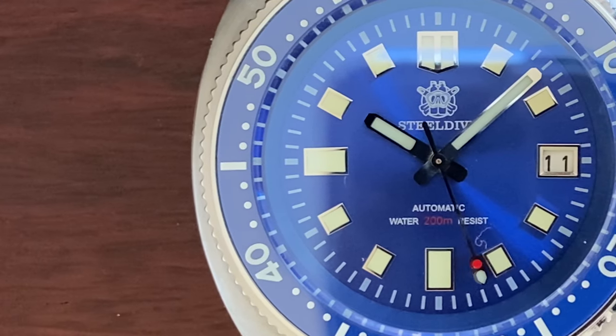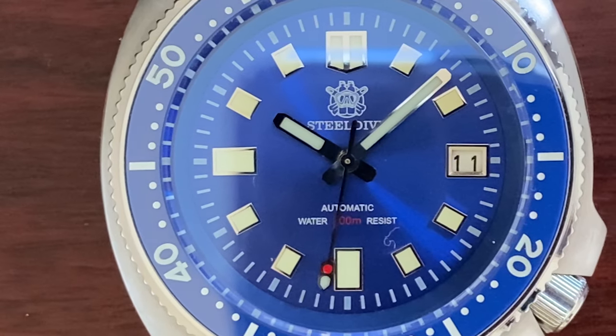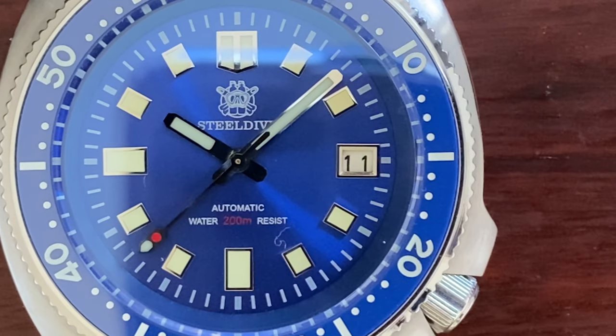All in all, one cannot ask for more than this package at $87. This is a Seiko homage with a Seiko movement — the closest any homage can be to the real thing. I highly recommend this watch.